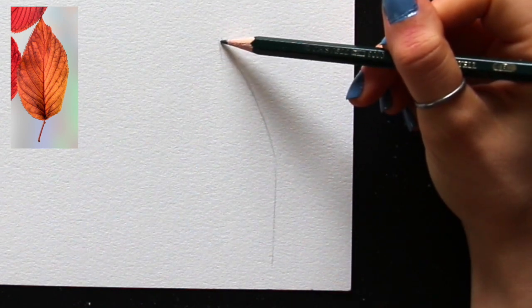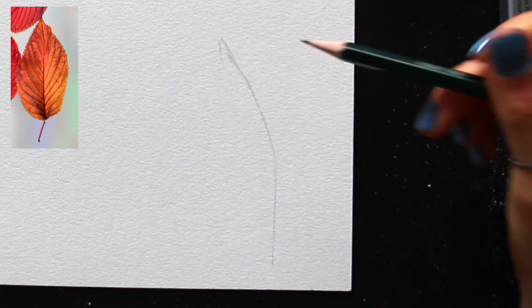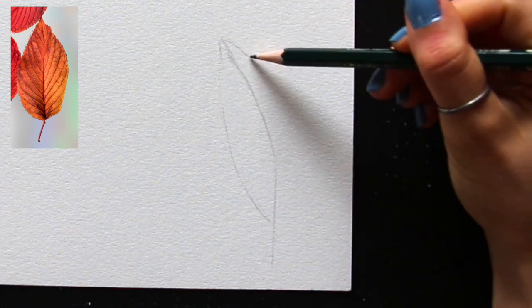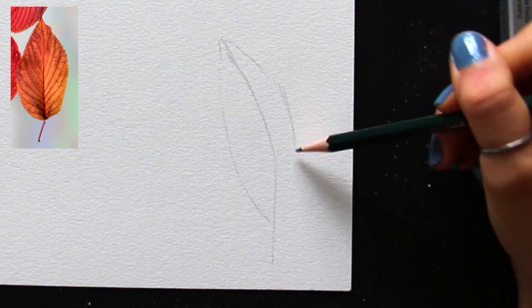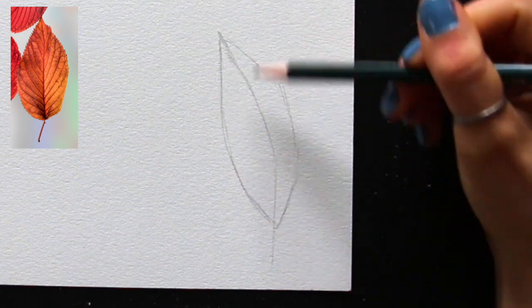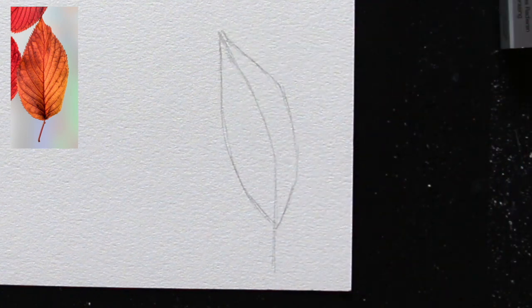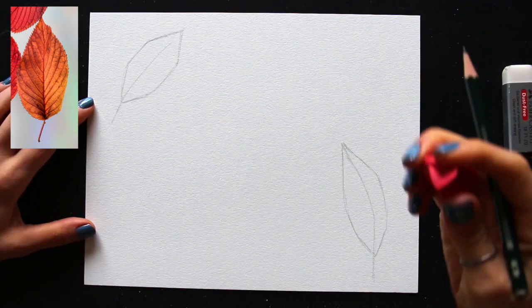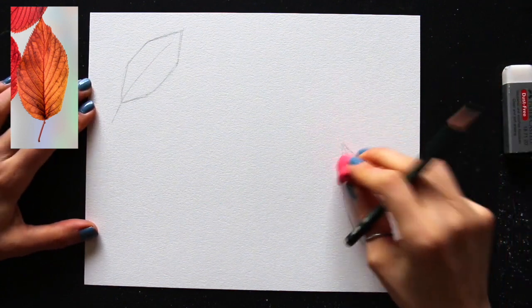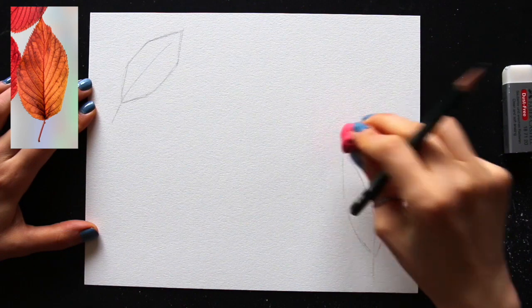And number three, I don't like seeing my pencil work through my paint at the end. Watercolor is a transparent medium so if you press down on your paper too hard and your drawing is very dark, you're very likely going to see your pencil work through your paint at the end. By no means is this wrong — lots of artists enjoy creating darker pencil work and having it show through. But for me personally, I like my paint and my color to be the star of the show and I don't like graphite muddying up my vibrant color. So for me, it's very important to keep things nice and light.